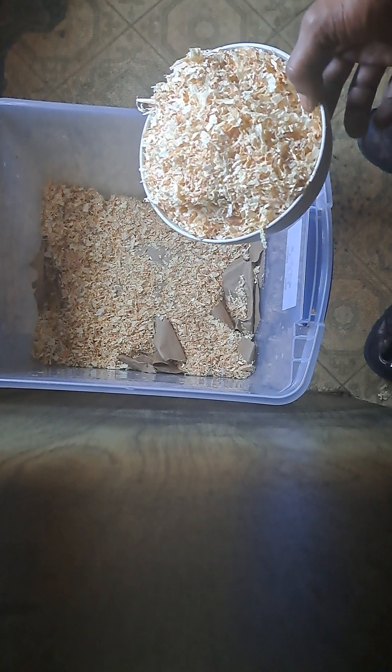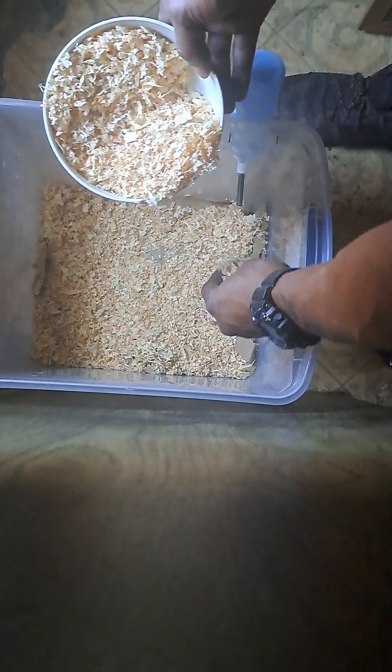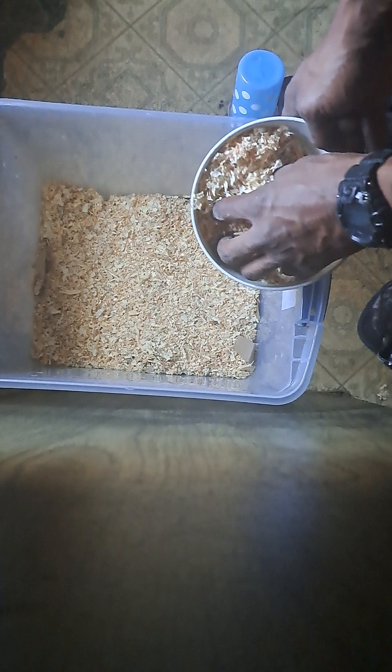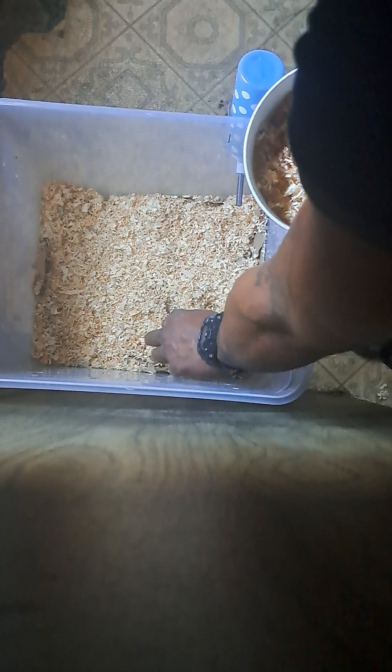Because of the stage the rats are at, I don't want to put too much bedding — what happens is it creates a mound and she gets it all up in her food bowl because there's no place else for it to go. Don't think I'm being cheap with the bedding. I just know what happens when I put too much. About a bowl and a half is as much as I would add.